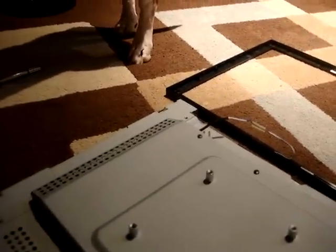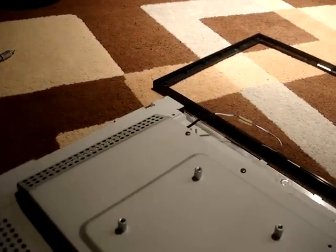I'm actually going to put the camera down while I take this covering off.